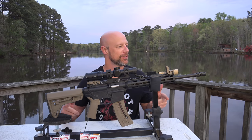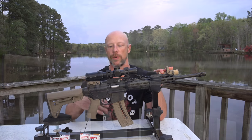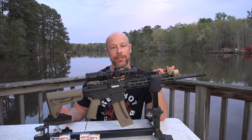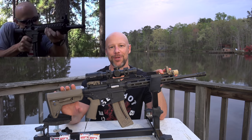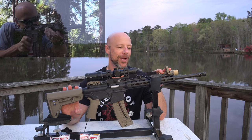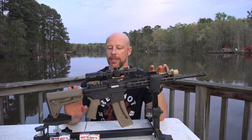Welcome back, everybody. Today we're going over this little carbine that you guys see in front of you right now. This is the Smith & Wesson M&P 15-22. This is one of their latest versions. I actually have one of their earliest versions of this gun, and it's one of the first reviews that was on this channel. But that gun was very different in terms of accessories, so we're redoing it.